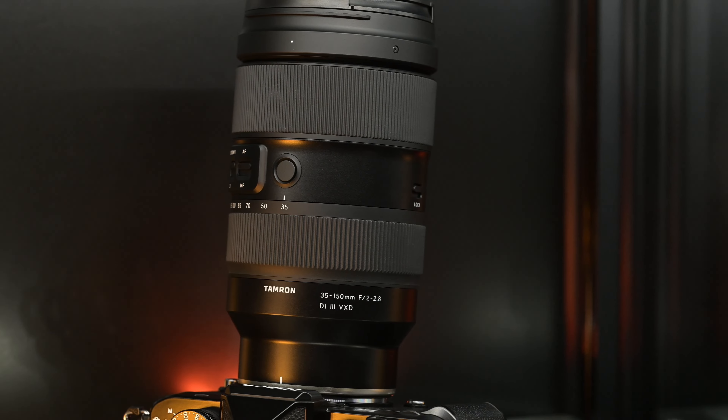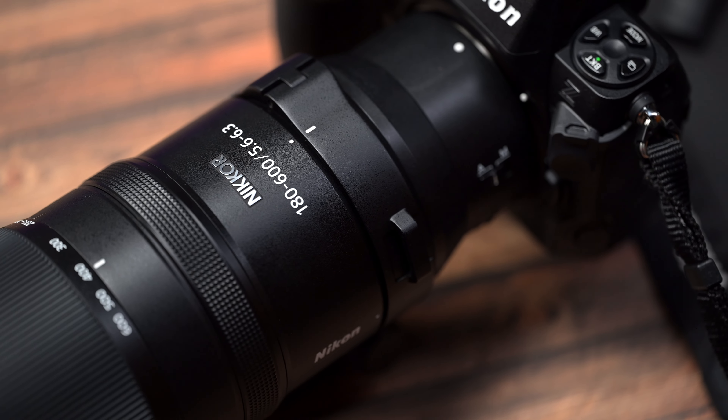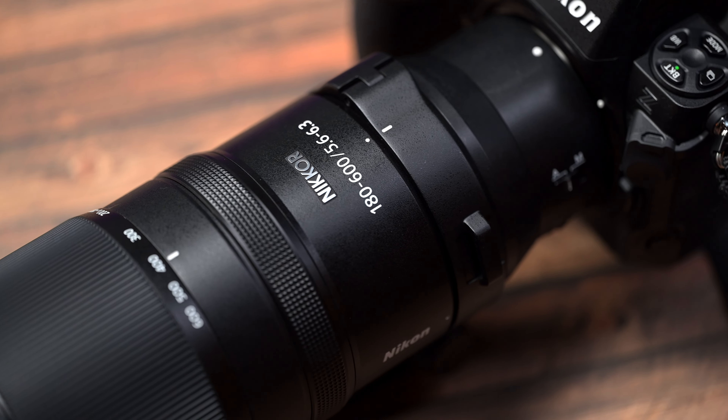This lens recently came out for the Nikon Z mount. The 180 to 600, of course, is from Nikon themselves. I use both of these lenses and they pair beautifully together — so much so, check out these sample images.